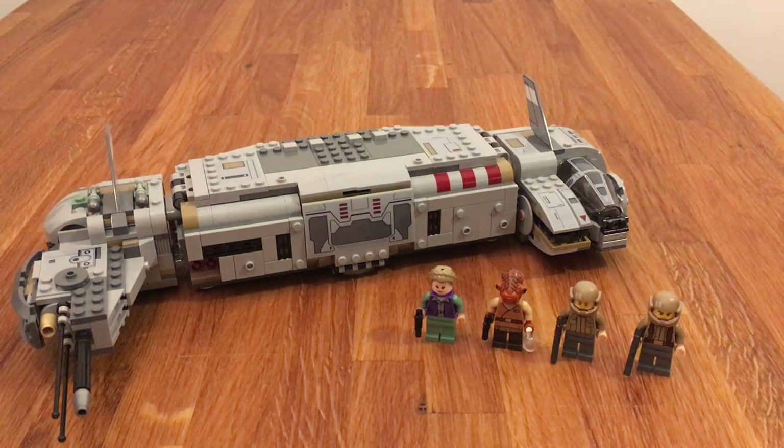And that is actually my only downside for this set — there are only four minifigures. I would have expected five; I would have wanted six, but we get only four.